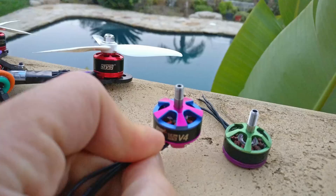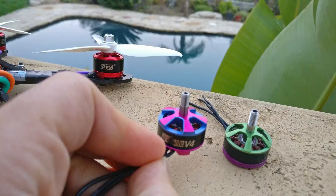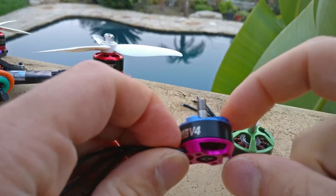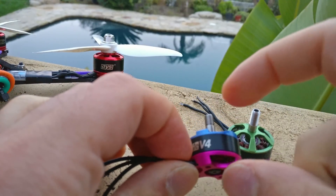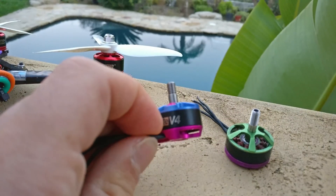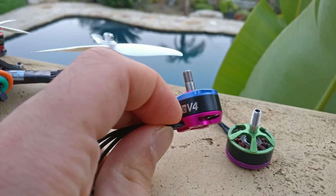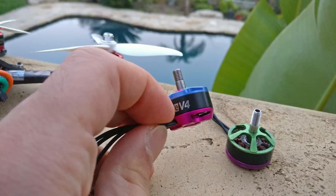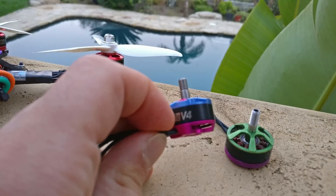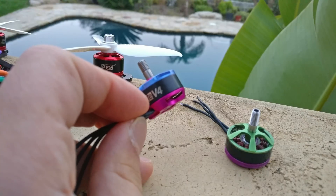Now let's get back to the discussion of stator size. What does stator size actually mean? Not that much — the construction of the motor means a lot more. But the stator height will give you better performance at high RPM. When the blade is spinning fast, the motor has more torque at the higher RPM range, so it can make transitions between RPM levels much faster and manage that throttle range at high RPM more easily.